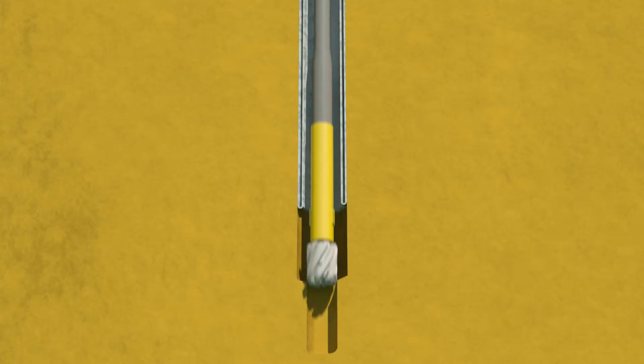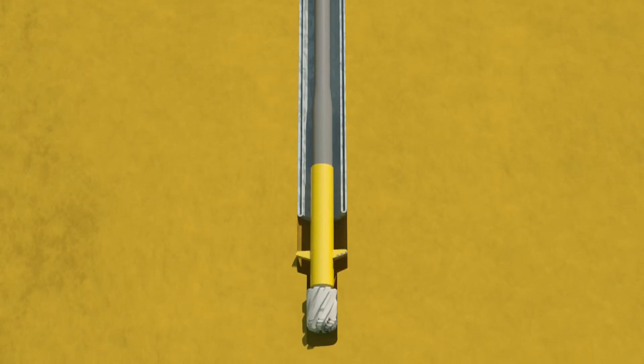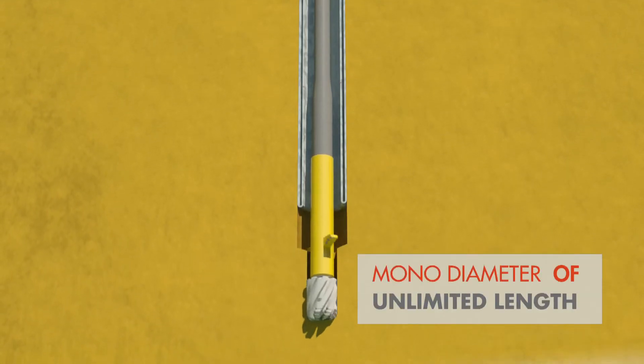The Shell Open Hole Continues Casing System, or SOX for short, is an innovative method for well construction. SOX uses the principle of turning an endless pipe inside out to create a double-walled, monodiameter casing which can be of unlimited length.